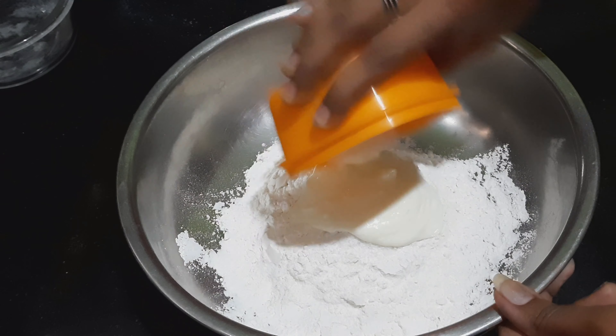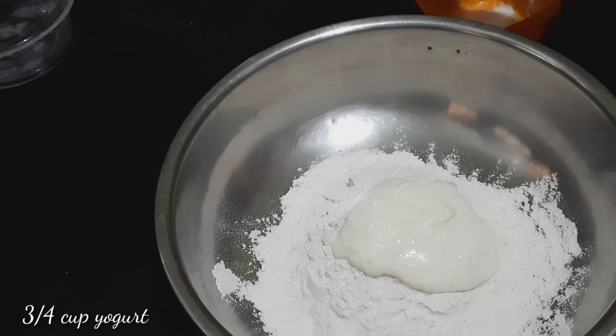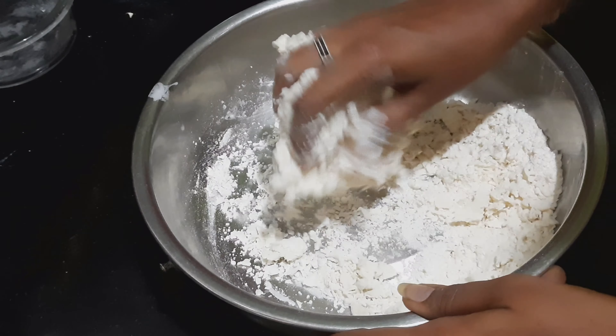Add a cup of milk. It's time to mix the biscuit. It's easier to mix the dough. If the flour has too much water, add a little more to adjust.